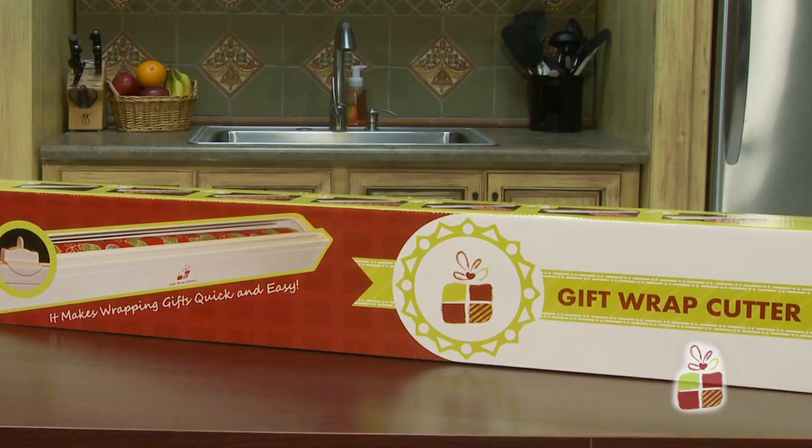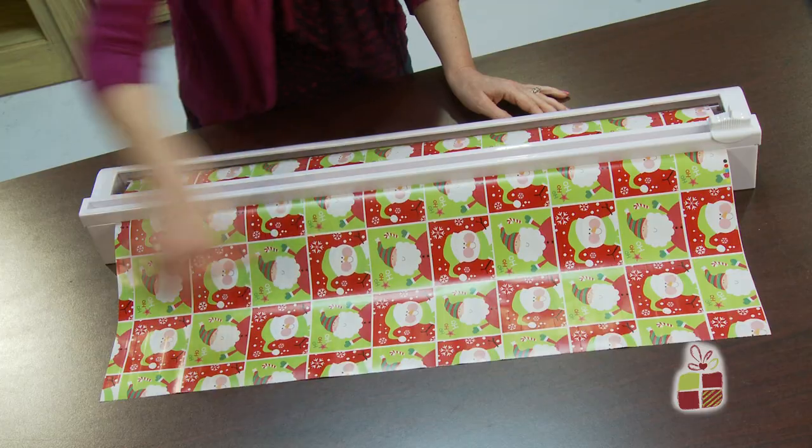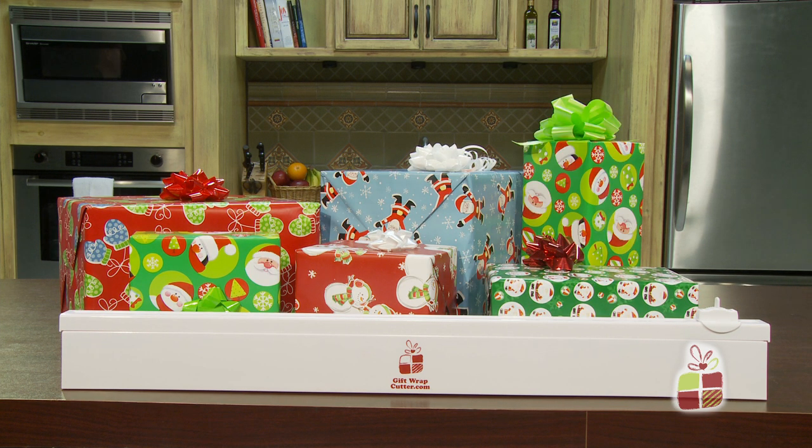That's why we created the gift wrap cutter. It's fast, it's easy, and it makes perfect cuts every time. Wrap your gifts quickly and easily with the gift wrap cutter.